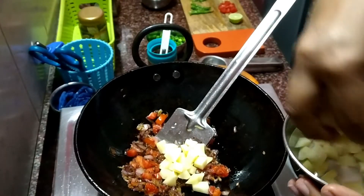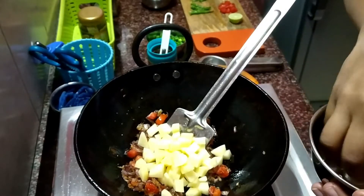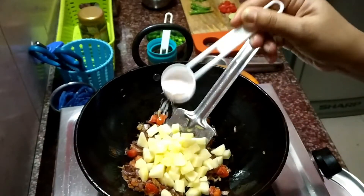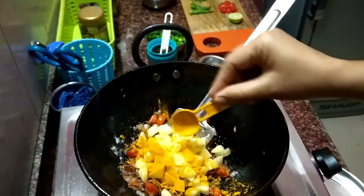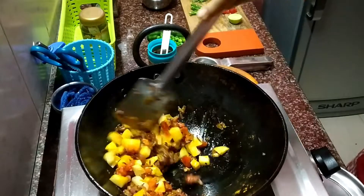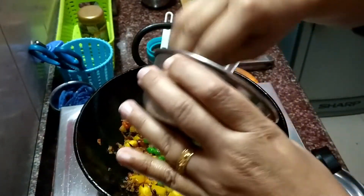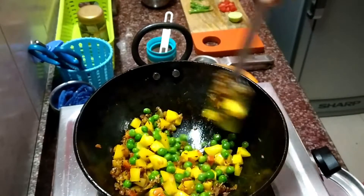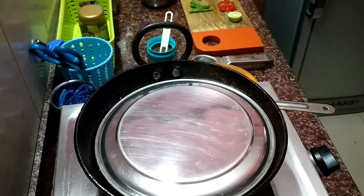Then I am adding the chopped, diced potatoes. Adding a little salt and also turmeric powder. Now here I am using an iron kadhai — iron kadhai is a very nice utensil to cook your food because it is very healthy to cook food in an iron kadhai. I have also added green peas and I am covering it for one minute to cook.